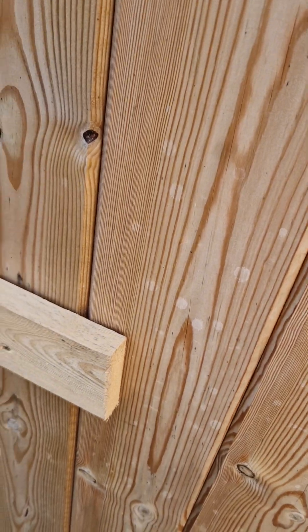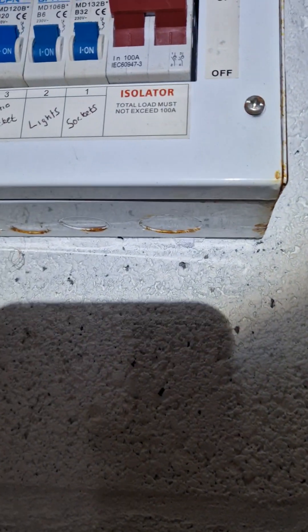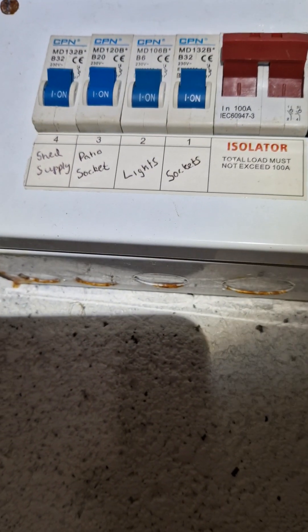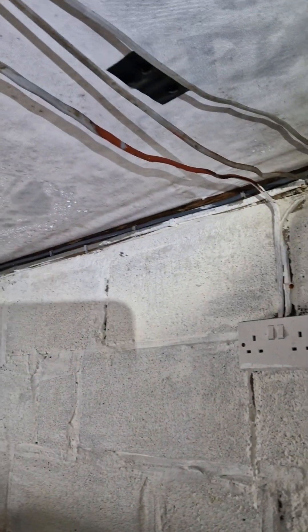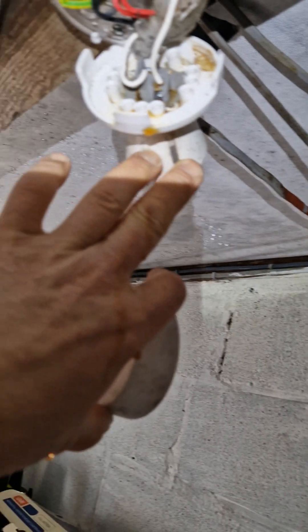We've also got a shed here which has a washer and tumble dryer — more than one of each actually. There's an old CPN metal board; the battery's gone so the light doesn't work. More importantly, there's no RCD protection — it's got two 30-amp circuits in an airlock as well as a 6mm. You can see there's a lot of damp in here: the screws are going rusty on the sockets, they've been painted over, there's no mechanical protection on any of the cables. The drops are particularly bad — you can see the moisture on all the cables, and the light fitting has got wet inside too.